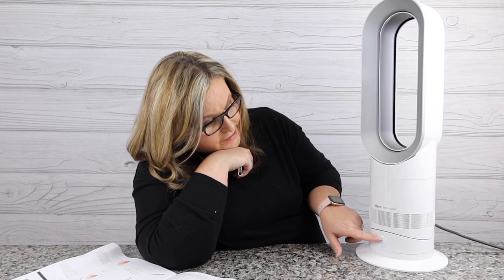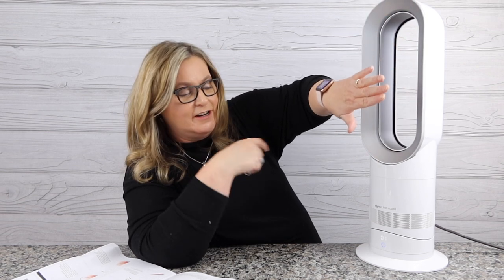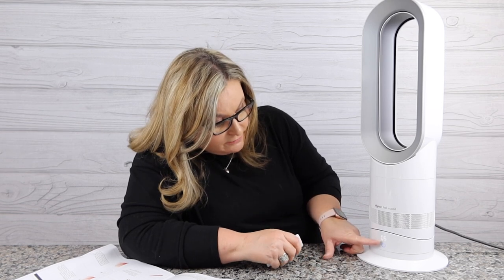I'm going to turn the fan on. Down here below where it says one, these vents are where the air is coming through. And of course up here it's bladeless — I can feel that air and it is actually cool. I'm going to go ahead and turn it up. That's three, four, five. Let's go all the way to ten. That's actually a lot of air.